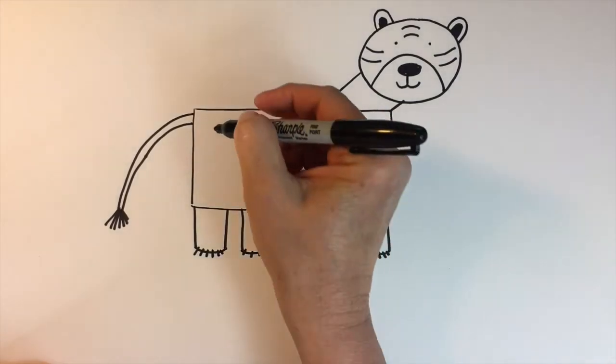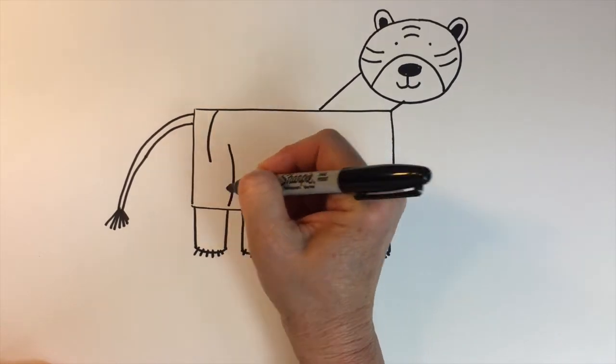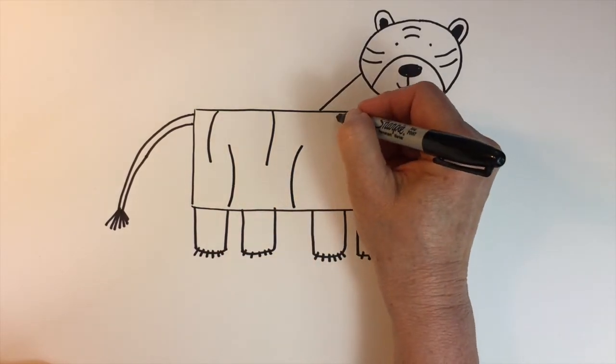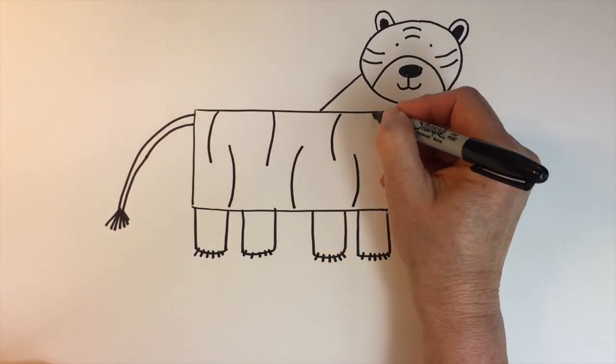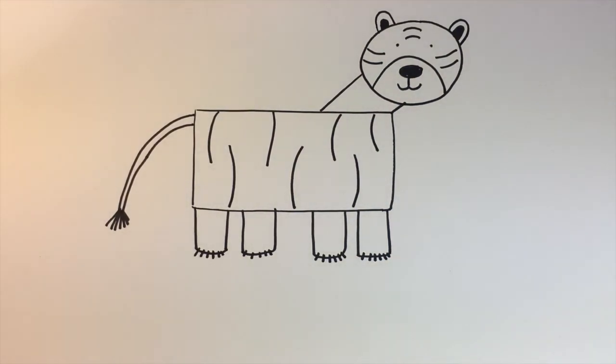Keeping it very simple. Then we'll add just some curved lines to represent the stripes. And there's our tiger.